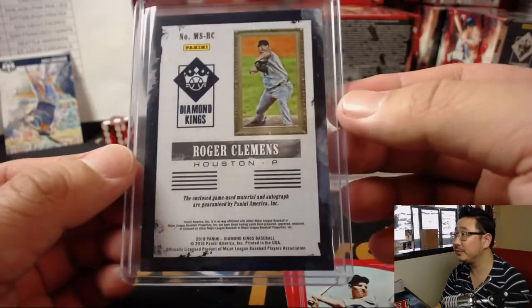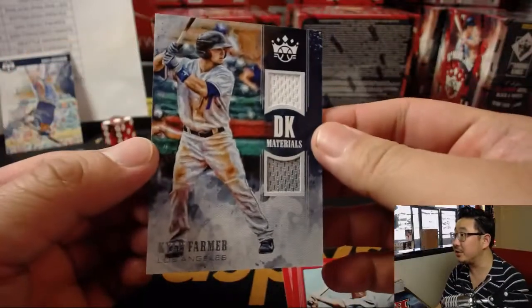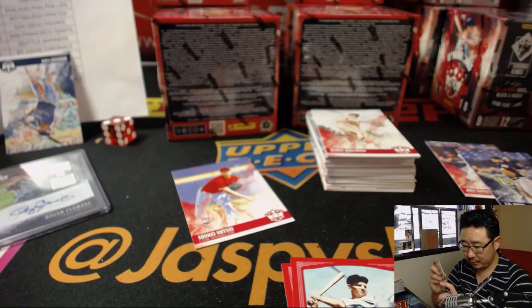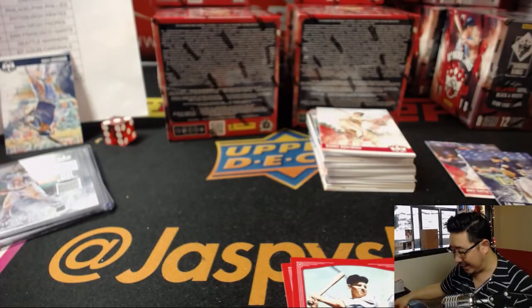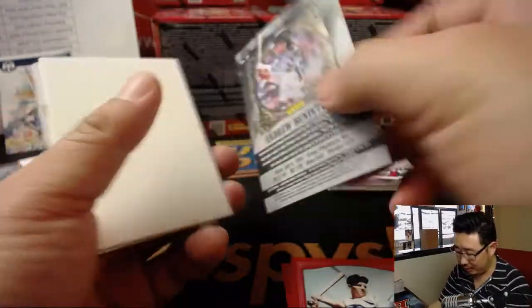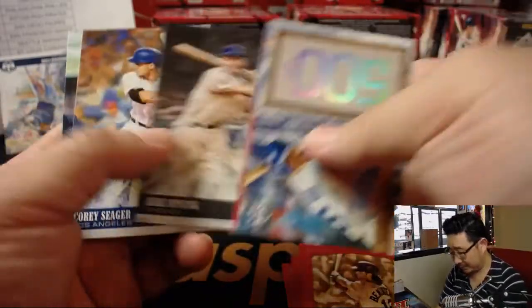He's got a nice auto too, game-used material as well. And Kyle Farmer for my Dodgers — two-color dual relic. One of the younger players coming up the ranks, not just a catcher but he's been playing third base too. The Dodgers have a lot of positional flexibility. Got Justin Turner back — they're finally getting some guys healthy.